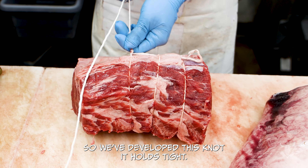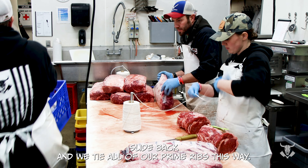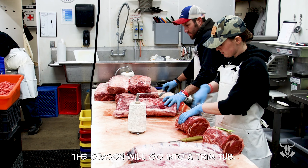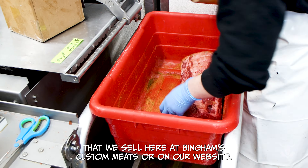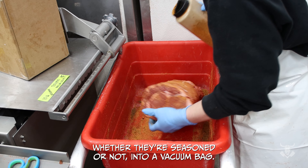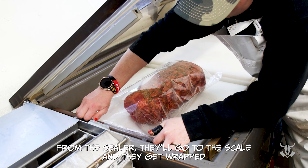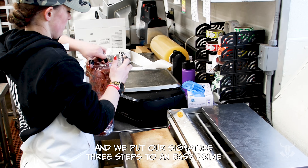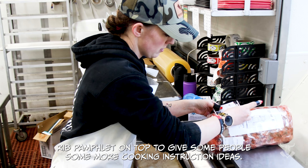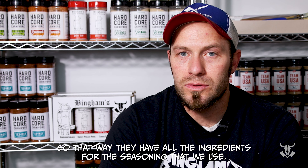Then I'll set the cutting order on top of the ribeyes, and either myself or somebody else will start tying all of those. We have a signature Bingham's Custom Meats knot that we use here — it's a single string. The reason we use this knot is there's less waste at the end of the string. We have one knot to begin with, then use a full string all the way through, tie it off, and trim the ends. We only end up with about a half inch of string trim per prime rib going into the garbage, rather than wasting a half to an inch on every single knot and basically throwing away a whole spool of string. We've developed this knot — it holds tight, with two loops so it doesn't slide back.